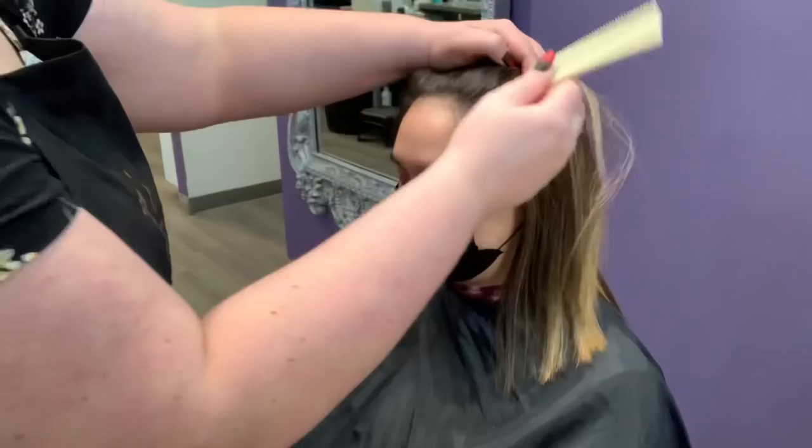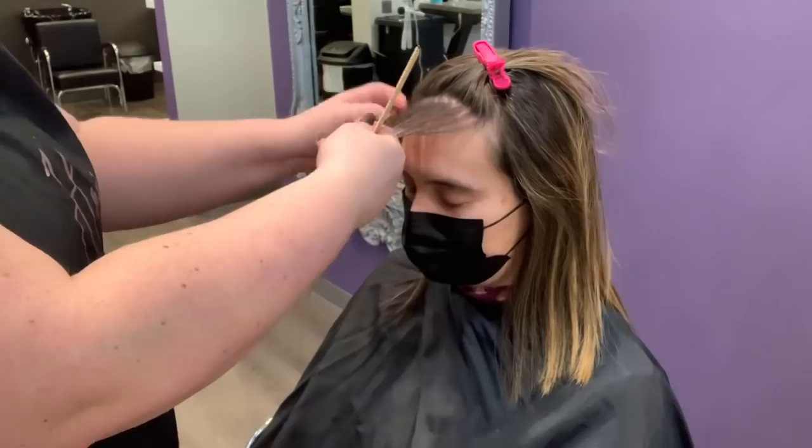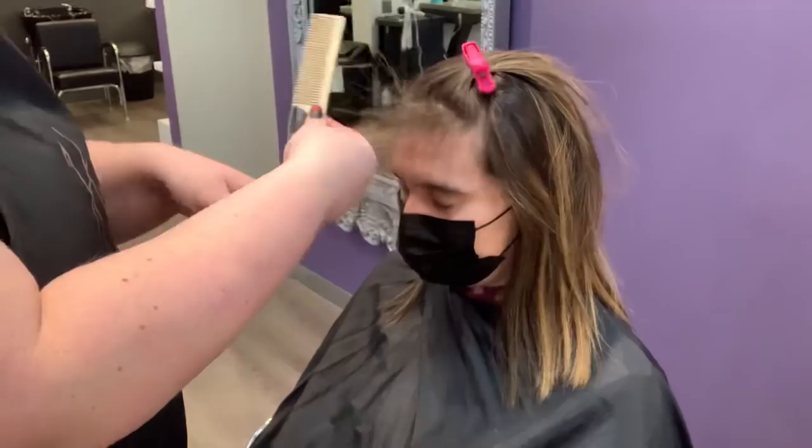We're basically going to do a foiliage to try and prevent as much warmth as possible while we're lifting her. Here's our bleach — the Schwarzkopf BlondMe with 20 volume. If you haven't used this bleach before, I highly recommend it, especially for clients that you might have a harder time lifting. It has really great lifting power and I can always lift my difficult clients with more coarse or darker hair really nicely with this bleach.